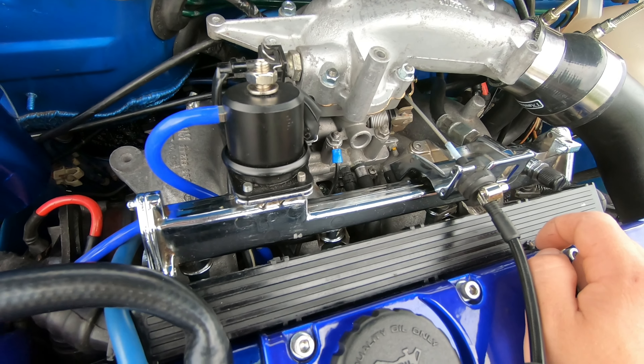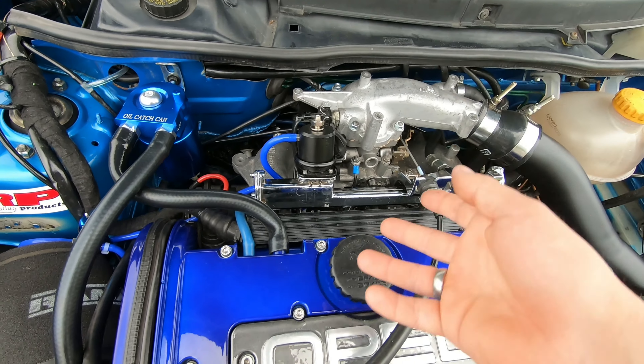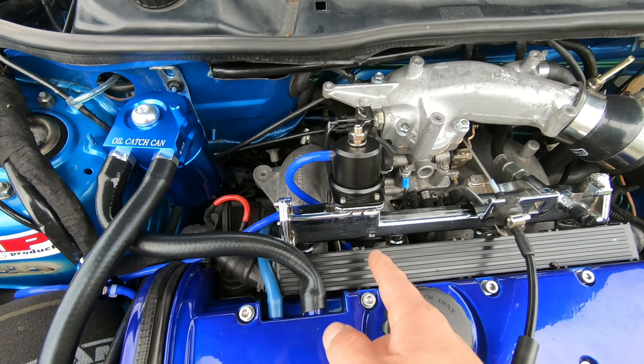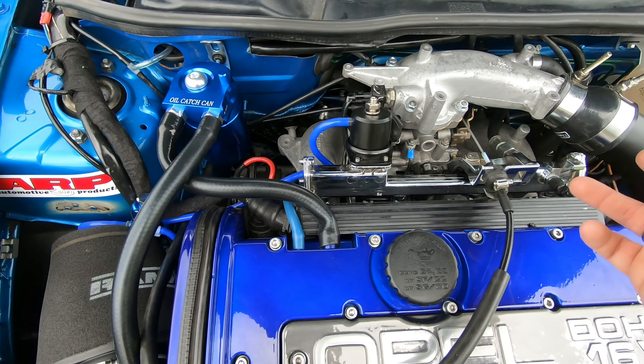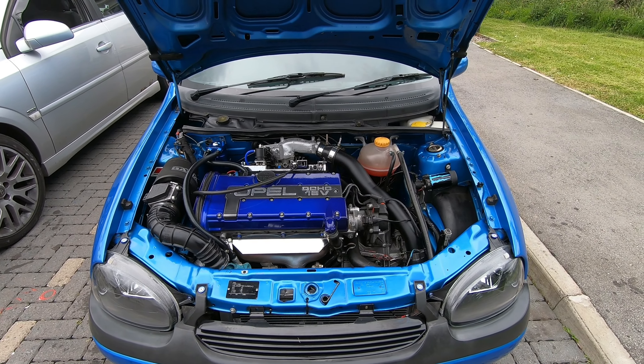That's the adjustable fuel pressure regulator installed, and hopefully this will make a difference. I'll have more flexibility with the fueling as well, because bear in mind this car is running Z20LET fuel injectors — not the original injectors — so they'll need tuning and dialing in properly using this.